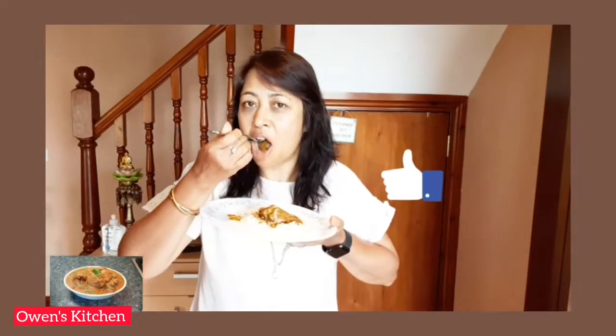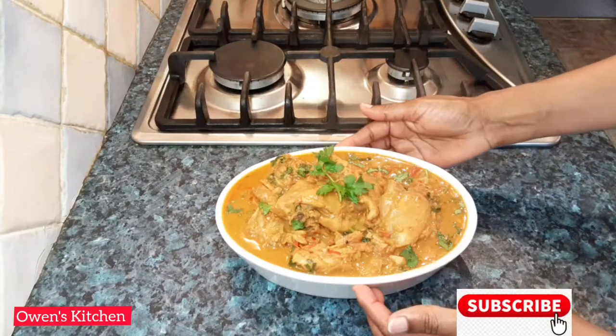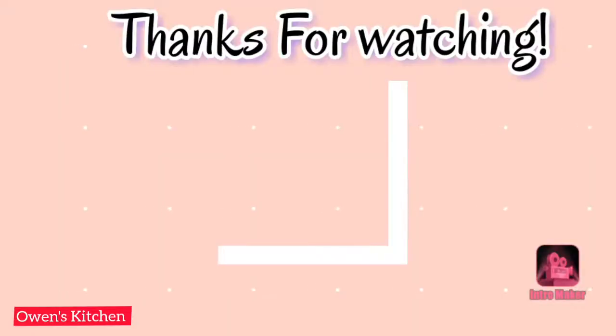It's really yummy, it's good, it's really nice — and it's not that spicy. Make sure to subscribe to my YouTube channel. Thanks for watching, I'll see you soon!